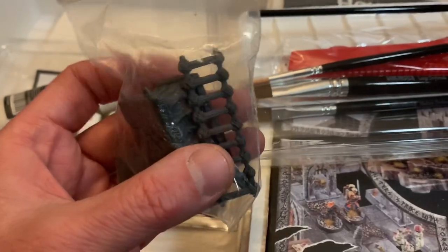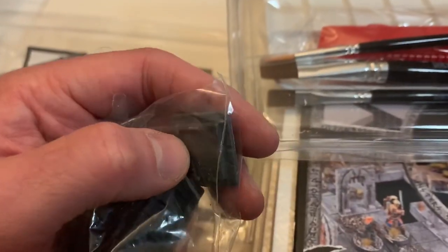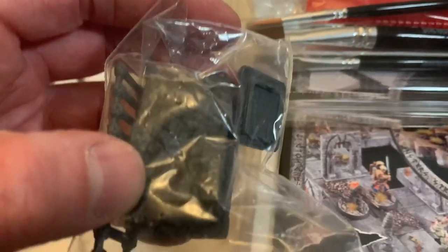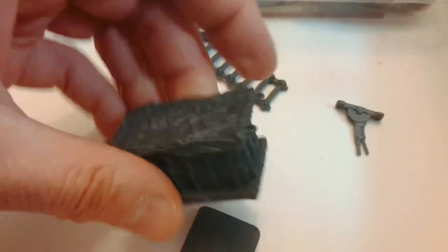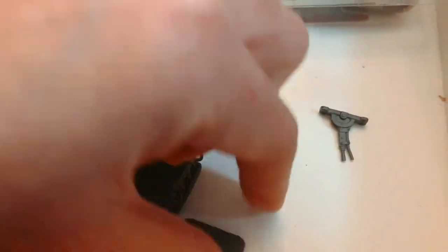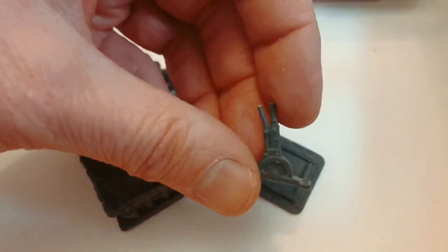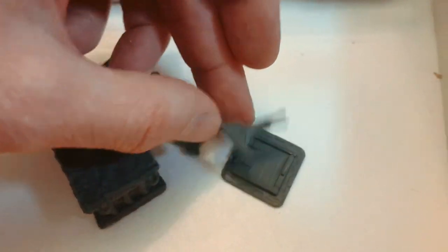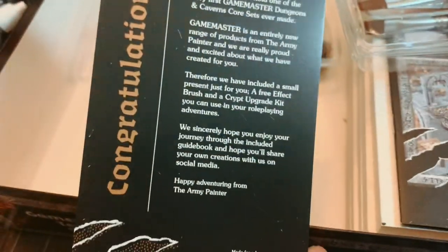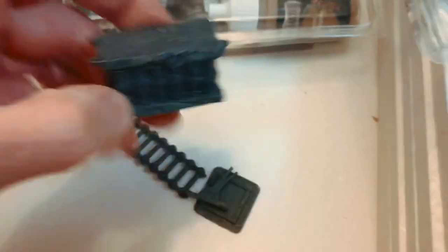They gave us terrain pieces — little plastic terrain pieces. It's a trap door; it looks like a tomb of some kind, which is great. A ladder, a trap door — these are awesome. And a little lever of some kind. So I think this is what comes with what they call the Crypt Upgrade Kit — yes, this would be the Crypt Upgrade Kit.